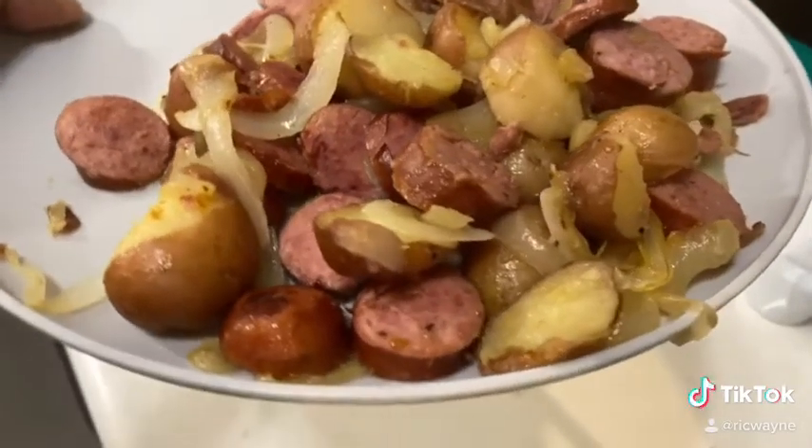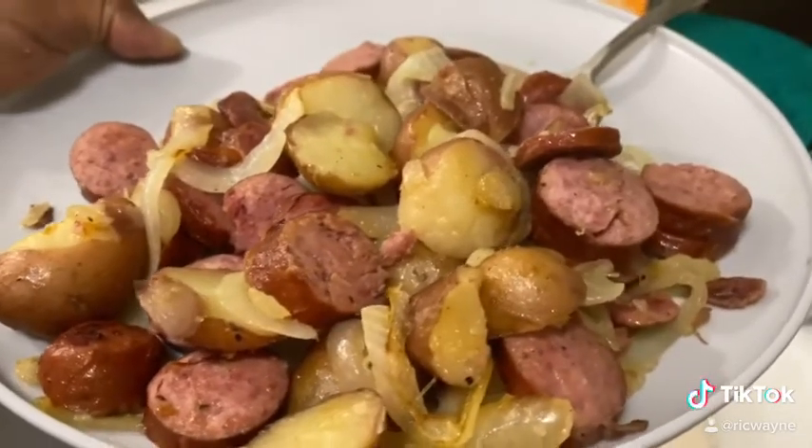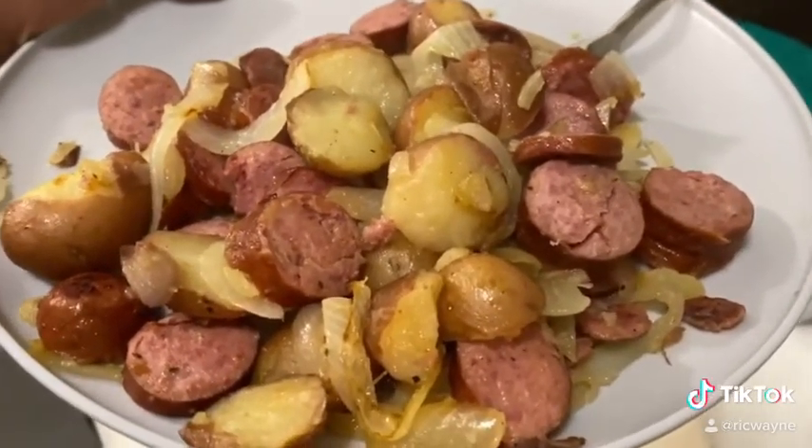Oh man, this is Slomo already? Look at that. That looks good. And we're going to just put some ketchup. I like ketchup on my potatoes, so that's what I usually do. This is a meal right here. This will last a good couple of days, for real. It's delicious.